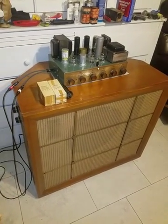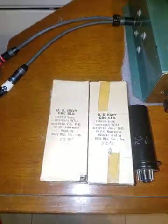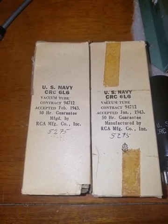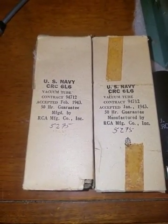I wanted to make this video to show off a tube that's pretty rare. It's a U.S. Navy CRC 6L6 tube from 1943. They're new in the box. I've got about 50 of them.